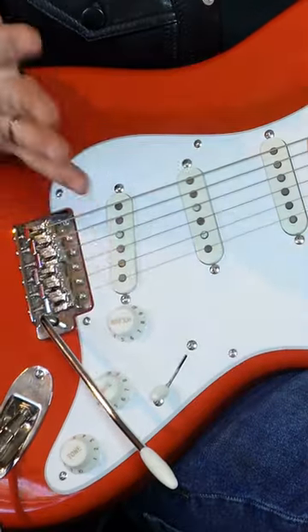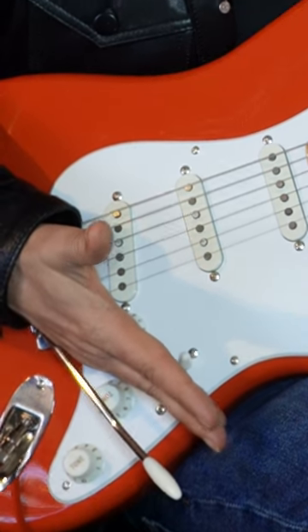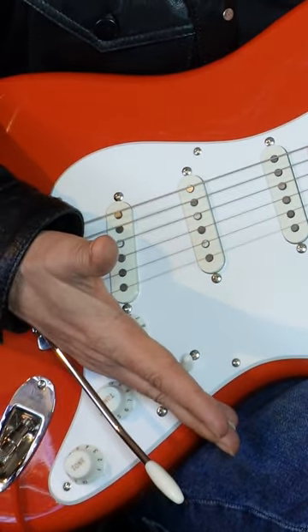Then, when you want to go back to rhythm, just put your hand down here, right where the crease of your finger is. Click up, and then push down until your volume hits 8. You're back to your clean sound.